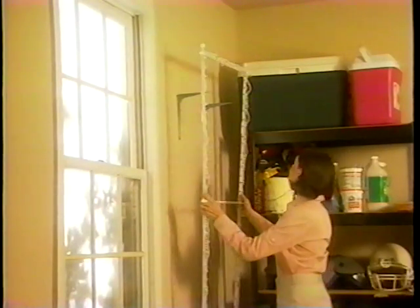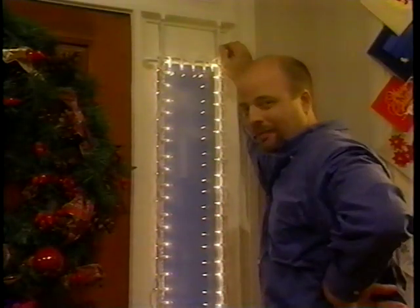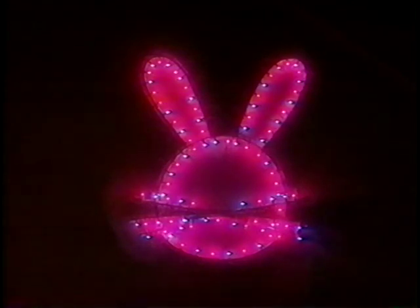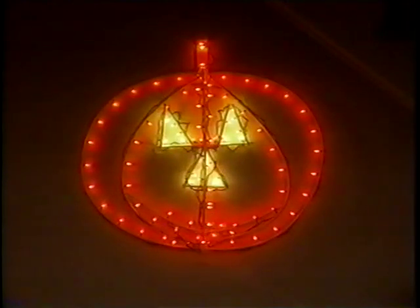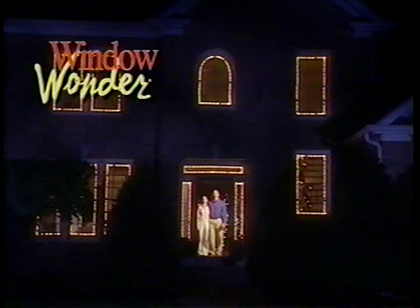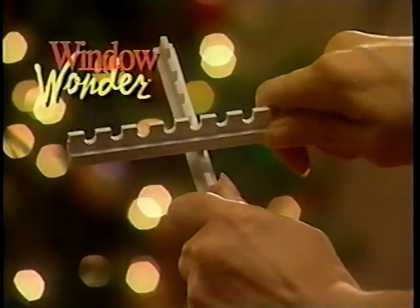When the holidays are over, simply remove the frames from the windows with the lights intact and store. We suggest labeling each frame for its specific window. Then, next year, all you have to do is pop the frames in place, plug in your lights, and enjoy your display. One of the other great things about the Window Wonder is the ability to use the rods to decorate an arched window. When you've become a Window Wonder decorating expert, you may want to begin experimenting with other shapes and designs for other holiday seasons. Whatever the season, whatever the reason, Window Wonder will let you create light displays with a simple twist and snap.